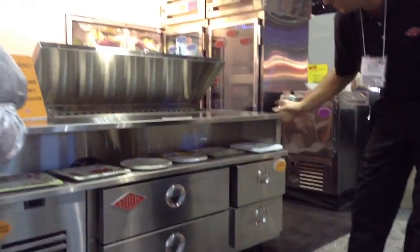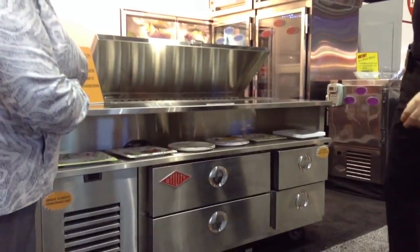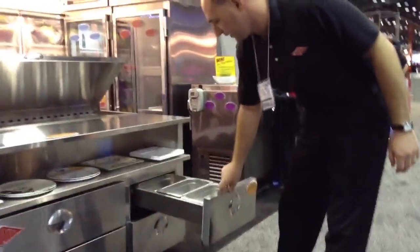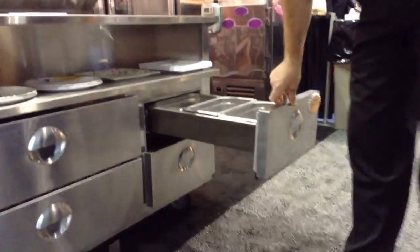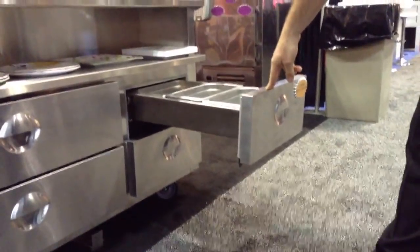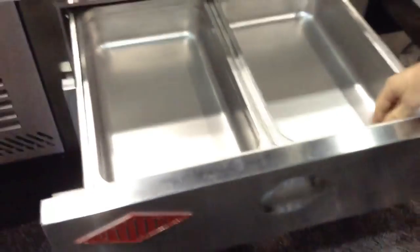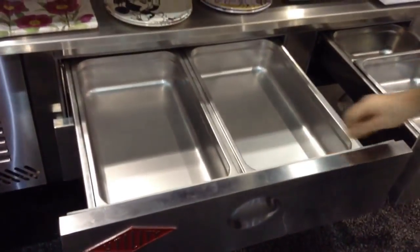I'd like to highlight the drawer construction. We can actually fit up to six full-sized pans in this unit. We also accommodate the fractional pans that you see here. You can mix and match different pans in different drawers, however you'd like to do that.